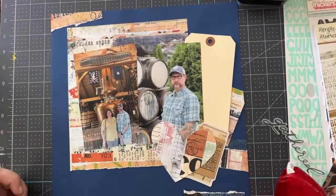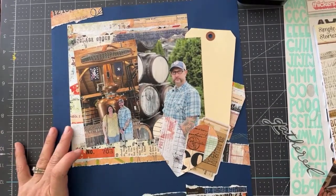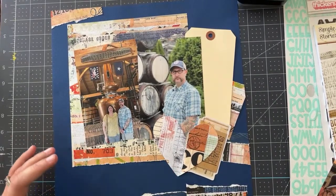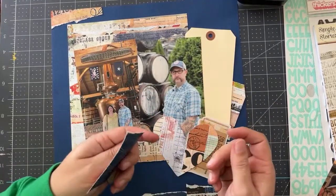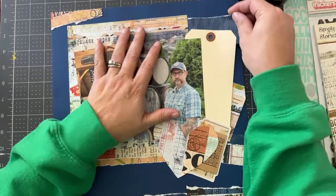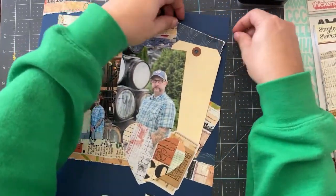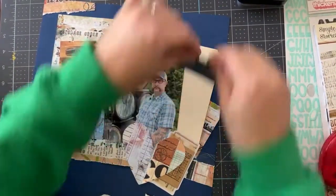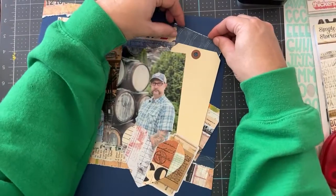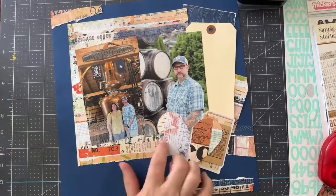I need to fix that and update it. As for the paper — I've used every last scrap of that piece of paper just by going around and doing my thing. This is all that's left, and it gets used right there. That's a good thing.